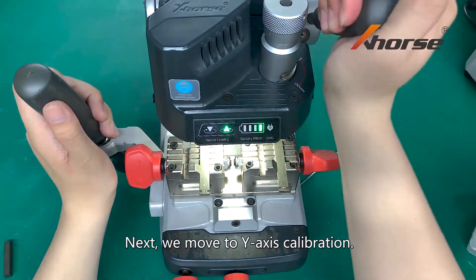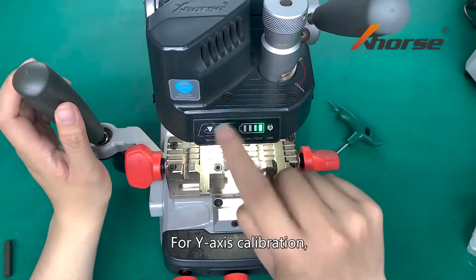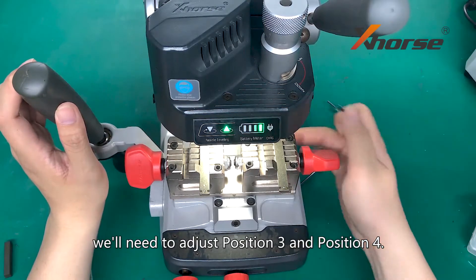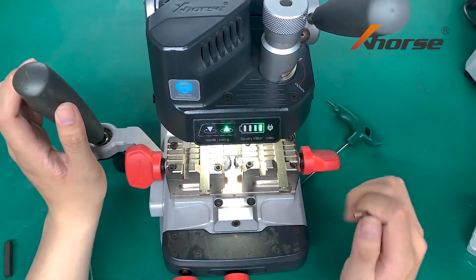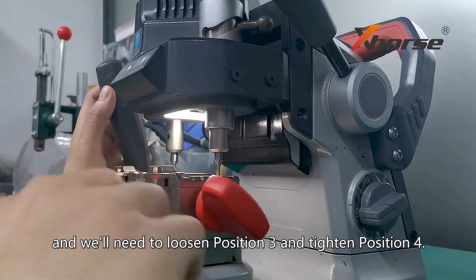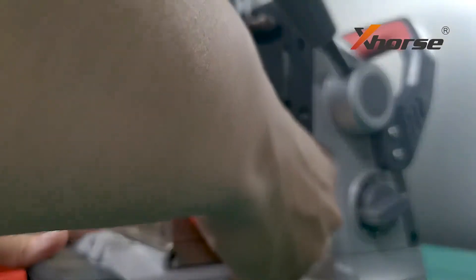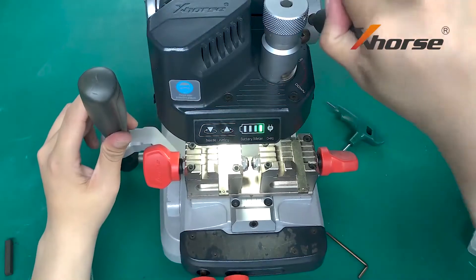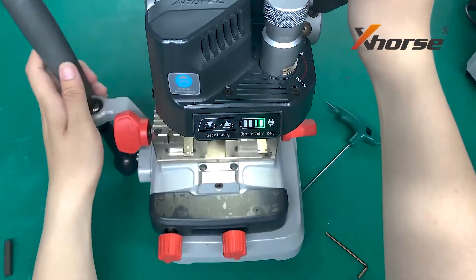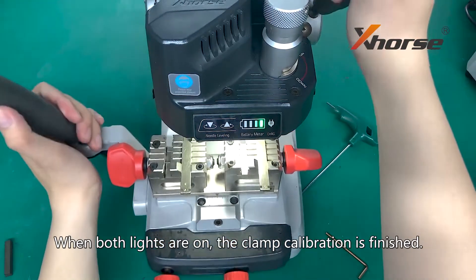Next, we move to Y-axis calibration. Keep the handle fixed. For Y-axis calibration, we will need to adjust position 3 and position 4. Now the left light is out, so we will need to loosen position 3 and tighten position 4. When both lights are on, the clamp calibration is finished.